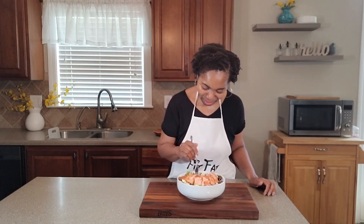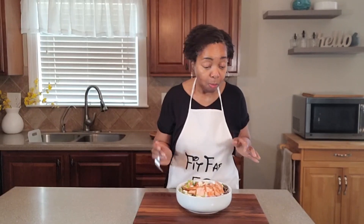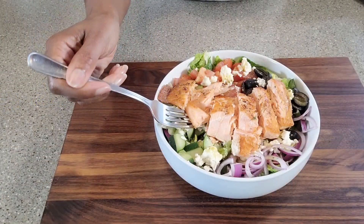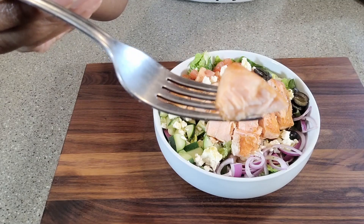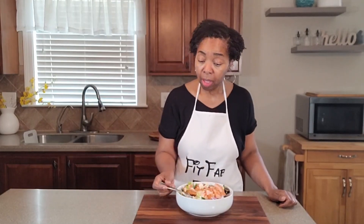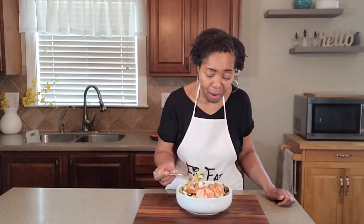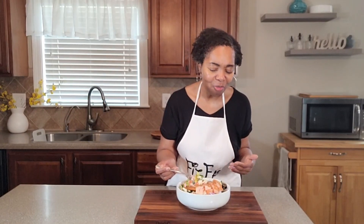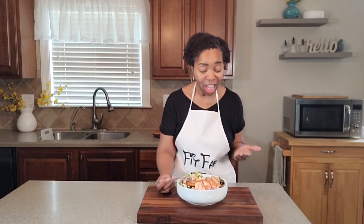You guys heard that expression — come hungry, leave happy. This is it right here, all in one bowl. Absolutely phenomenal. This salmon is premier, absolutely delicious — as fresh as it can possibly be. On top of this salad with all the fresh veggies and the homemade vinaigrette that has a touch of the tangy and the sweet combined, give it a try. And when you do, leave it in the comments. Let everybody know just how phenomenal this is. Give this video a like and a share.